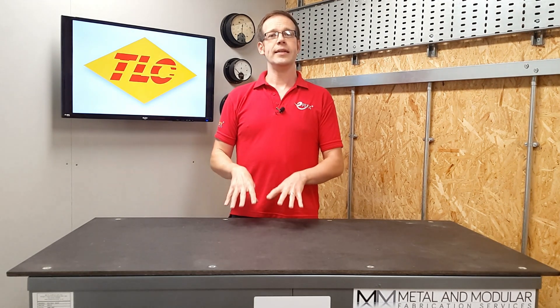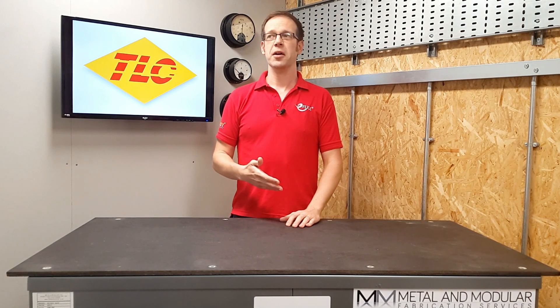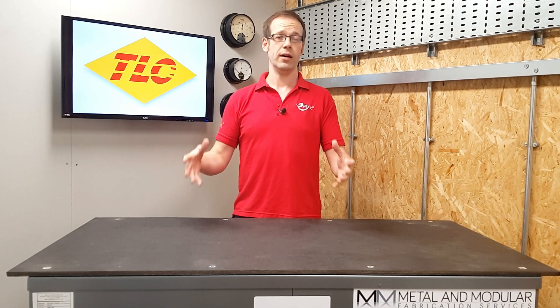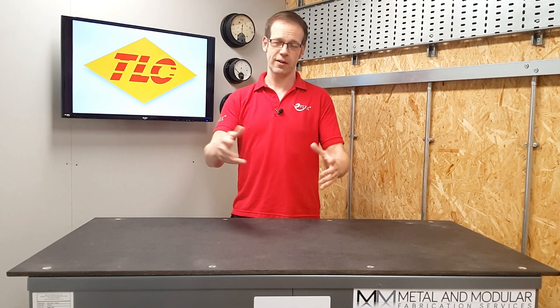Because this electrode is laid in the soil, it will need to be made from some kind of corrosion-resistant material. To summarise, foundation earthing takes advantage of the usual groundworks being carried out to install what amounts to a big, reliable earth rod. Thank you very much for watching.